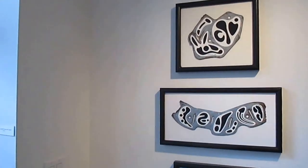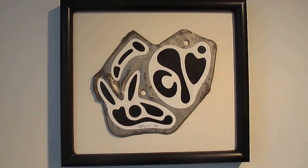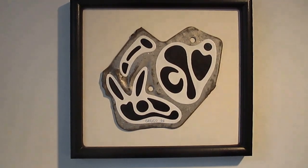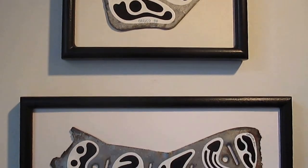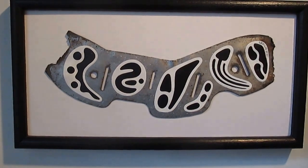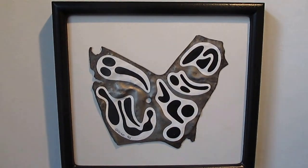We'll start off with my spacecraft fragments, which are right here. These are acrylic on found metal. This is spacecraft fragment number 39, this is spacecraft fragment number 29, and this is spacecraft fragment number 34.